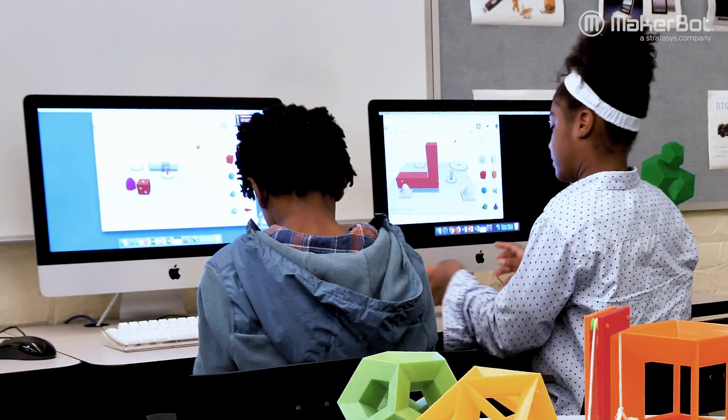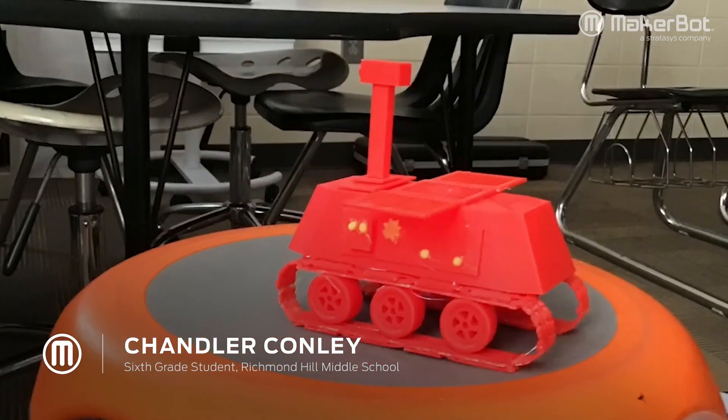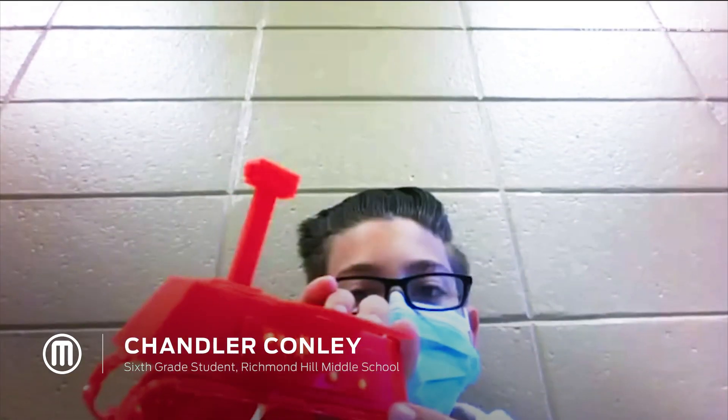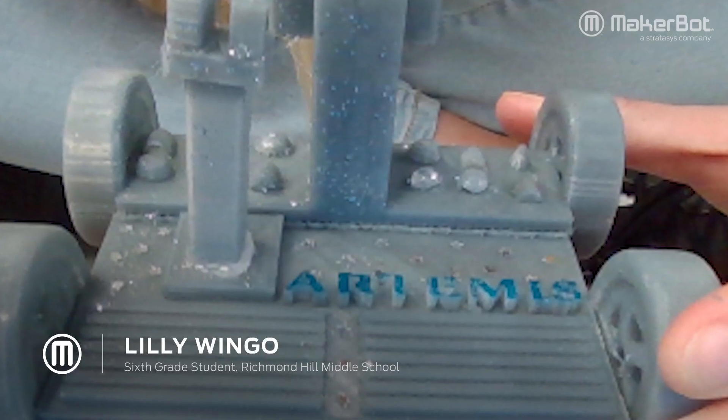We used the app TinkerCAD to design our rovers and print them on the 3D printers. This was my rover — it's very detailed, with buttons on the side, solar panels, and tank wheels. It was really fun and I really enjoyed it. It was so awesome to see all of our work pay off and see our creation print.